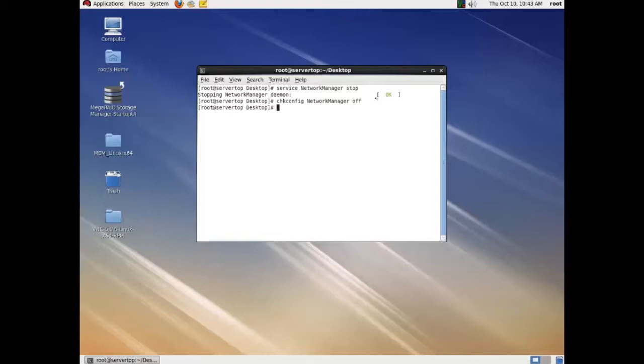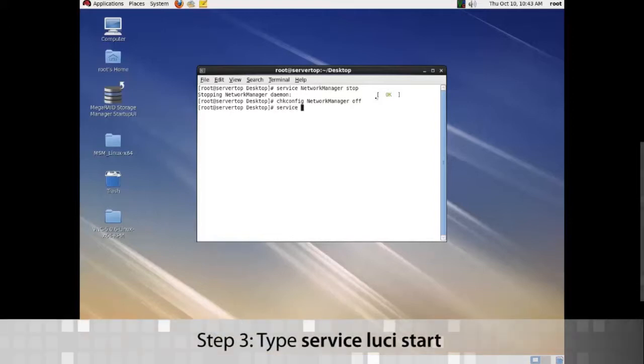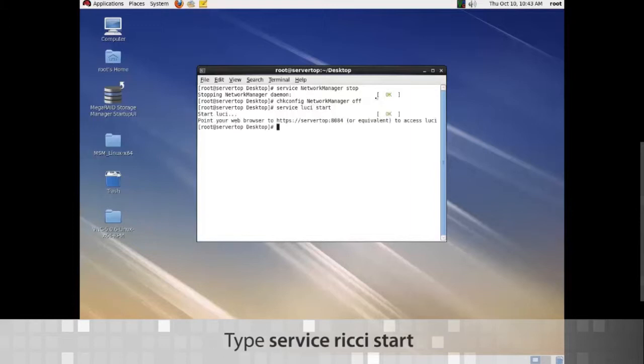Now we can start Lucci and Richie. Do 'service Lucci start', and then do 'service Ricky start'.